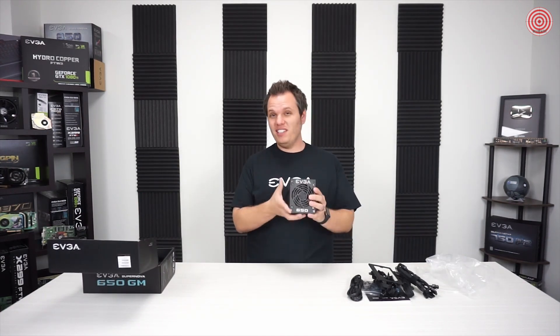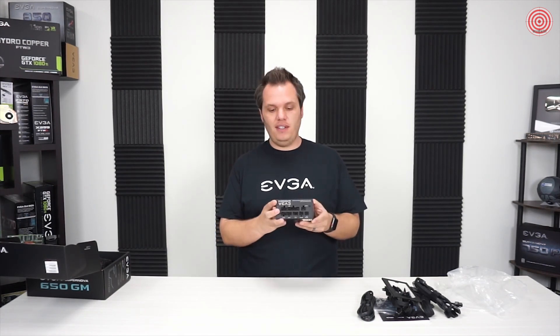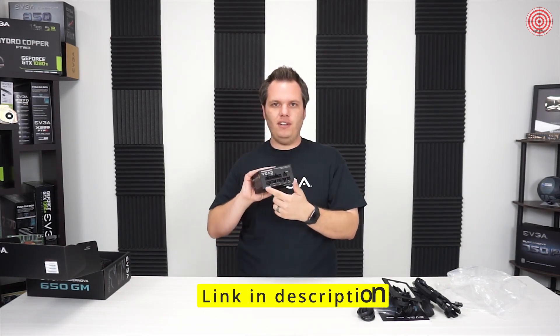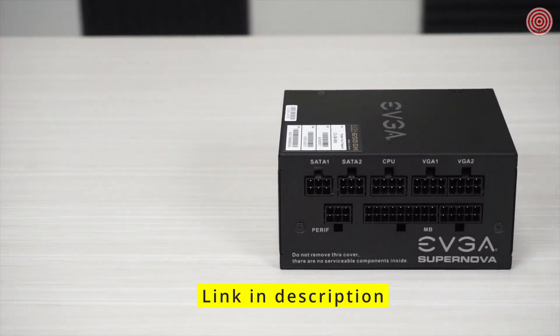And then of course we have the power supply itself. This thing is really small — really cool. They come in variants of 450 watts, 550 watts, and 650 watts. 650 watts is a lot of power to pack into a small form factor like this. This is fully modular, so that helps when you're in a tight space-saving configuration.